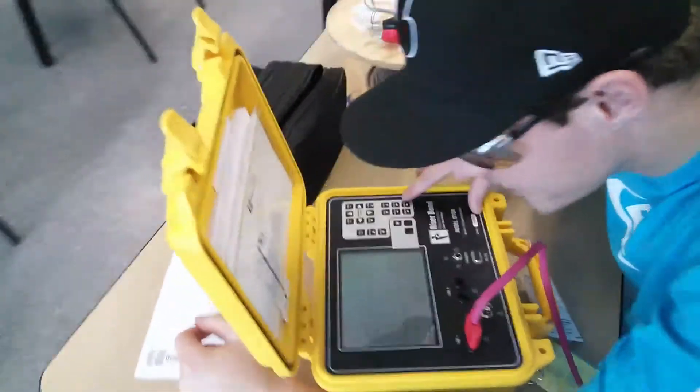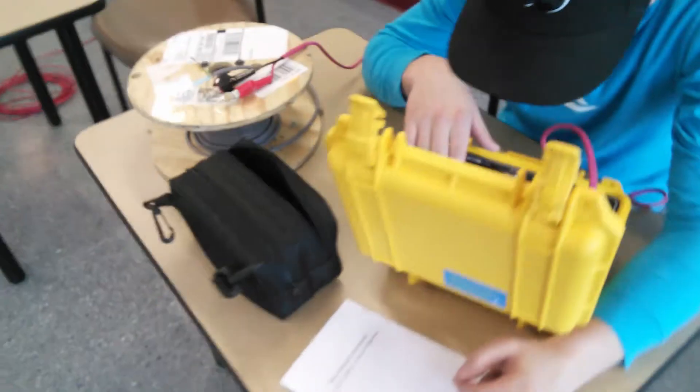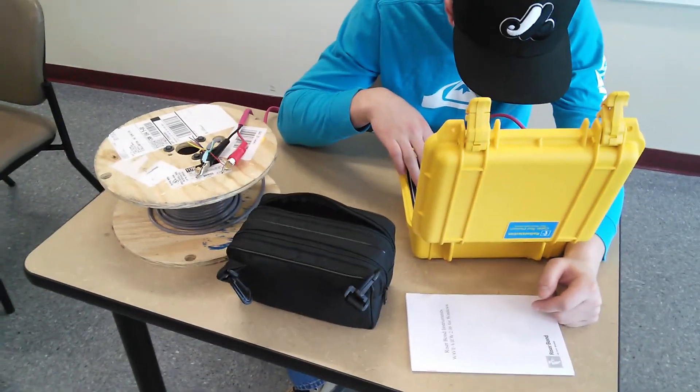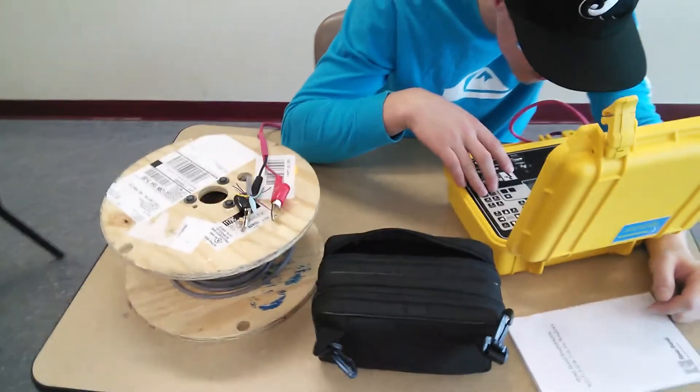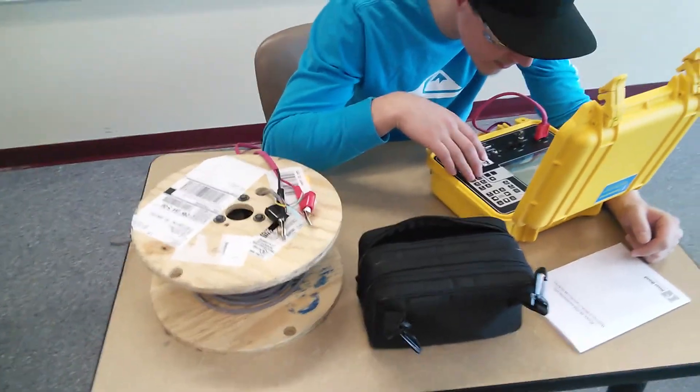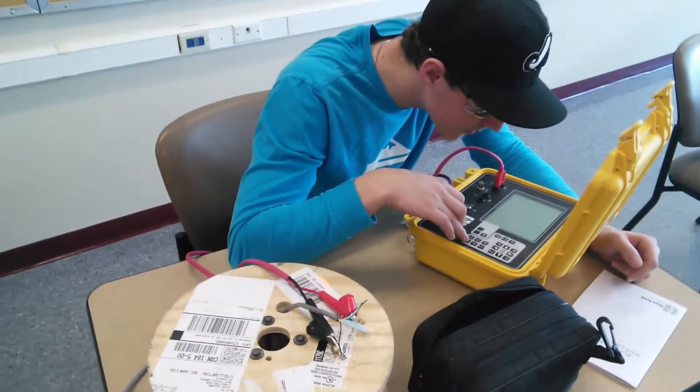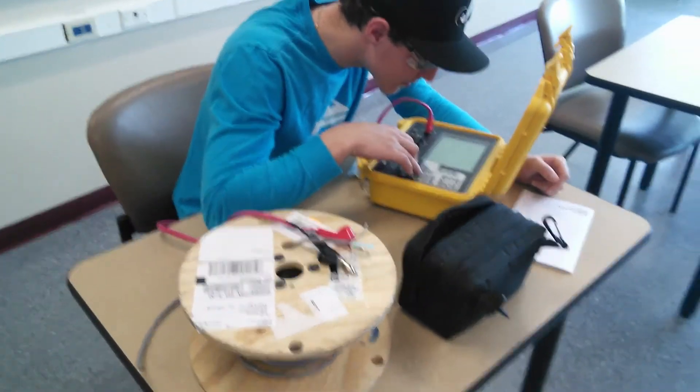This type of technology or test equipment could be used by a telephone company, a cable company, an IT professional, or even in industry — to check not only the length of cable, but faults that may exist on the cable, like water in a cable, grounds, things like that.